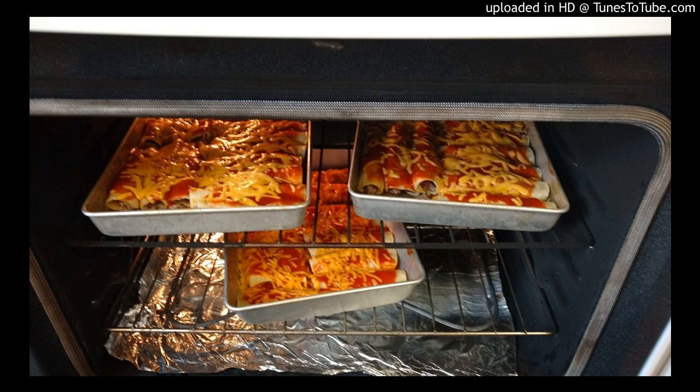The Tex-Mex enchiladas — which is what about 80% of people are used to — those are what you're served in restaurants. They're baked in the oven. It's usually a corn tortilla wrapped around some beef and cheese, then doused with enchilada sauce or gravy. Then we add more cheese on top and throw it in the oven. Those are Tex-Mex enchiladas. My specialty is Mexican cuisine and Tex-Mex cuisine, and there is a difference.